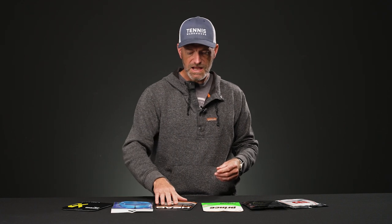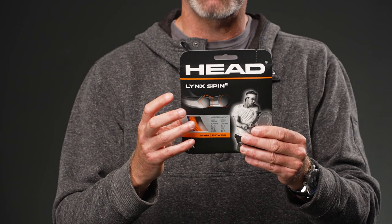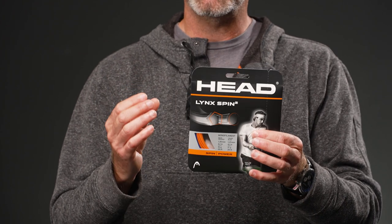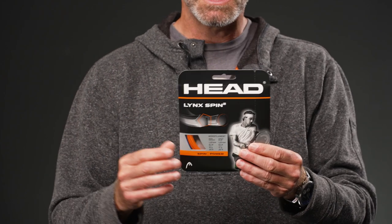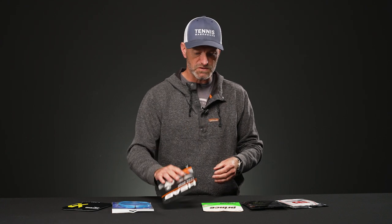Another great option is the Head Lynx Spin Squared, available in a Tennis Warehouse exclusive colorway. You've got a grippy main string and a complementary cross string. Head also played with the firmness of the co-poly materials to optimize string movement and snap back. I get a ton of control out of this string, and it's also popular on our message board with players really enjoying it.